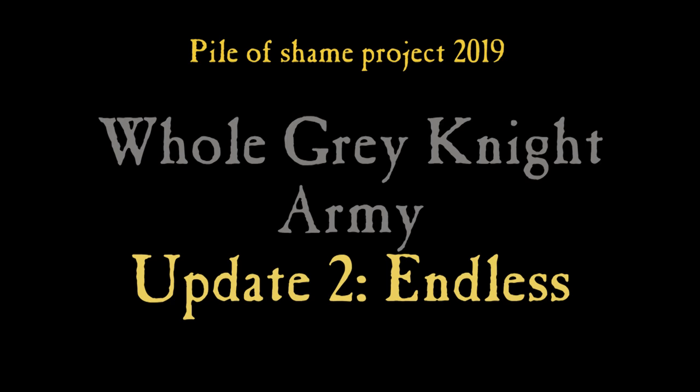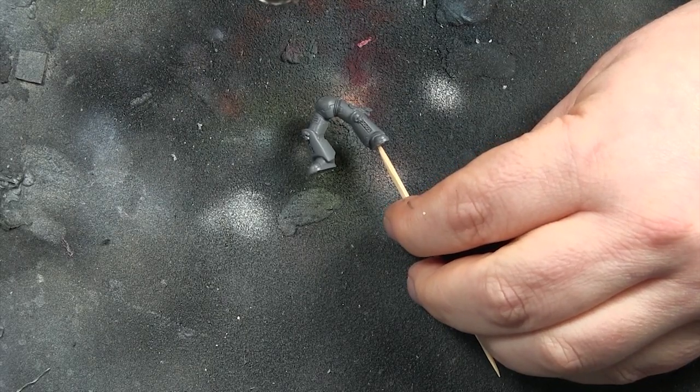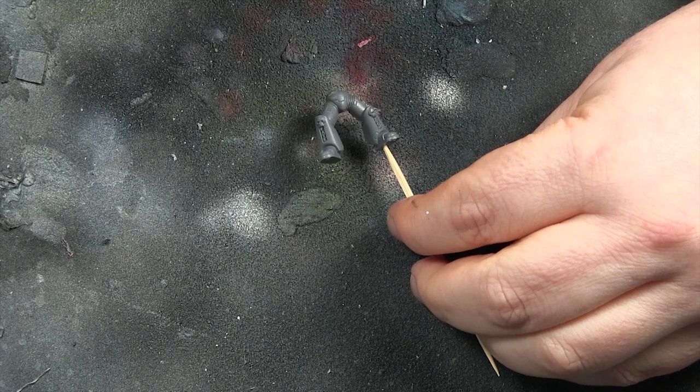Hi everyone, it's Don from Crux Temeratus with the second update of the whole Green Knights army project from the pile of shame 2019. I've called it 'endless' because that's what it feels like at the moment.